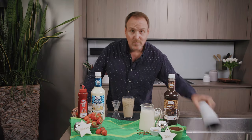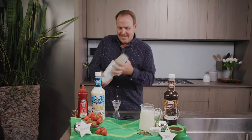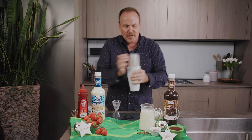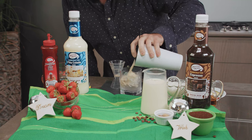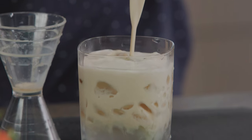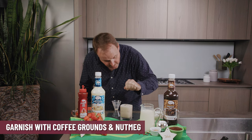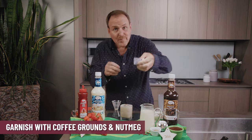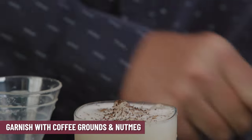We will shake this one up, bringing all that cream and coffee and the spirits together, and we'll strain this over fresh ice. Here is a pinch of coffee grounds and perhaps a little nutmeg. Here we have the Nog Latte.